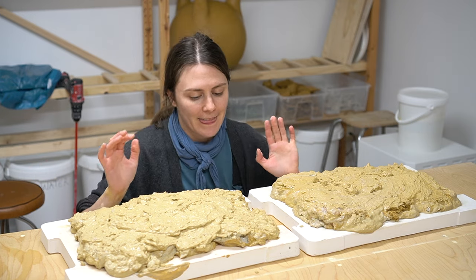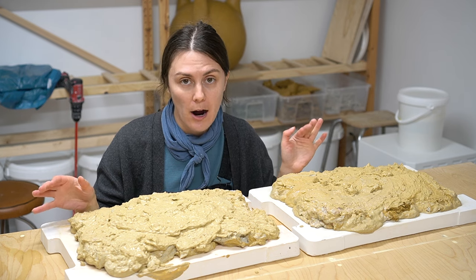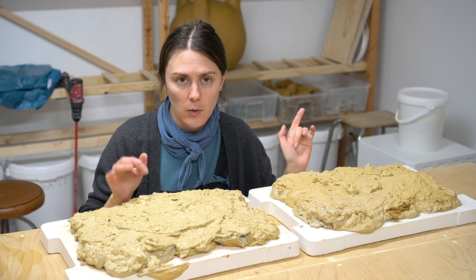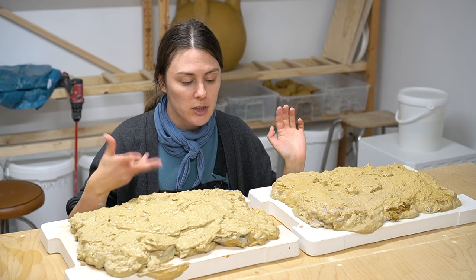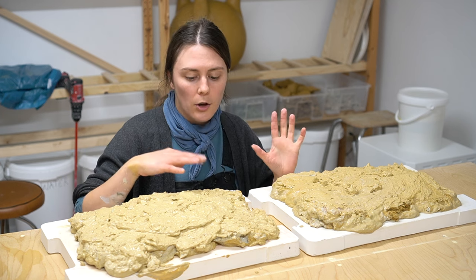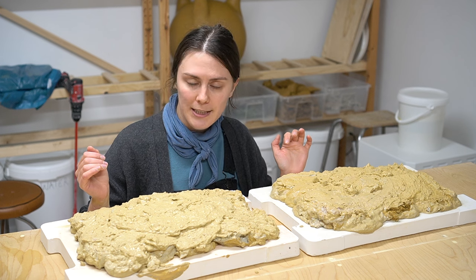We have our lovely clay reclaim on the plaster bats now. I'm going to wait another 24 hours for it to dry out, and hopefully it will all dry out very smoothly. At some point I'll flip them over and just keep checking on them over the next 24 to 48 hours to see how they're drying. The goal is that they dry out as evenly as possible.